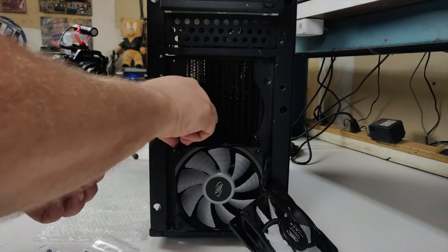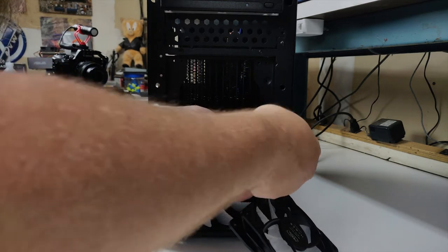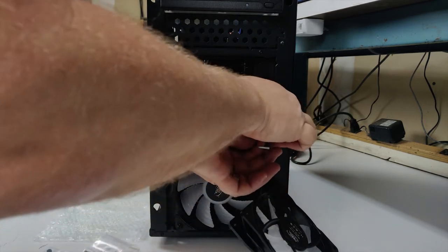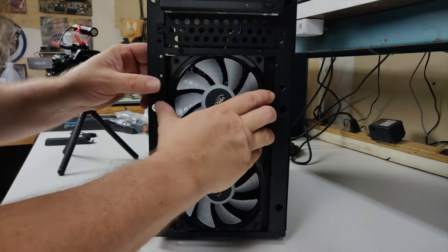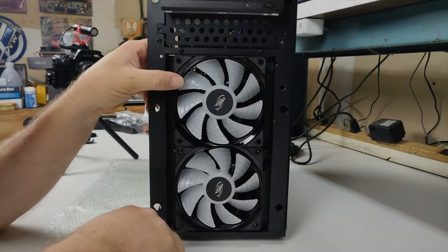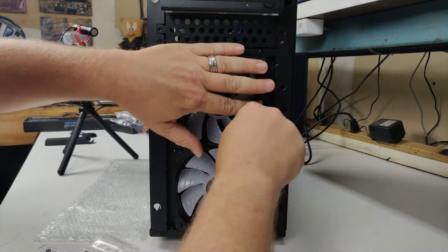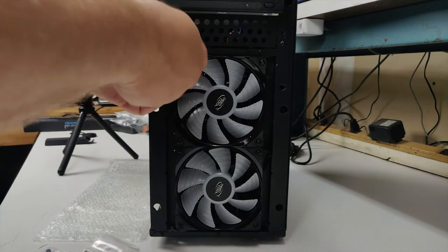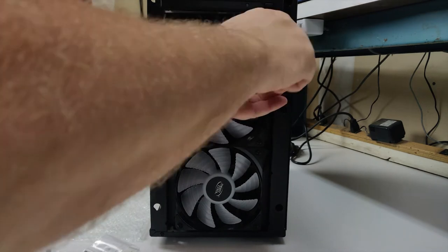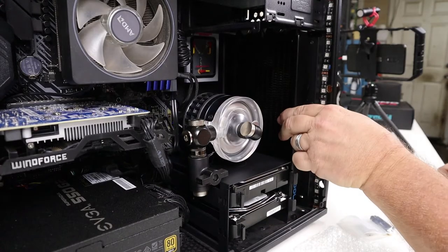Now we can remove the small temporary screws that we installed originally to make room for the second fan. When tightening the screws holding the fan in place, these don't have to be torqued down really tight — they just need to be snug enough to hold the fans in place. Now that the radiator is installed, admire your work and make sure you didn't make any mistakes.